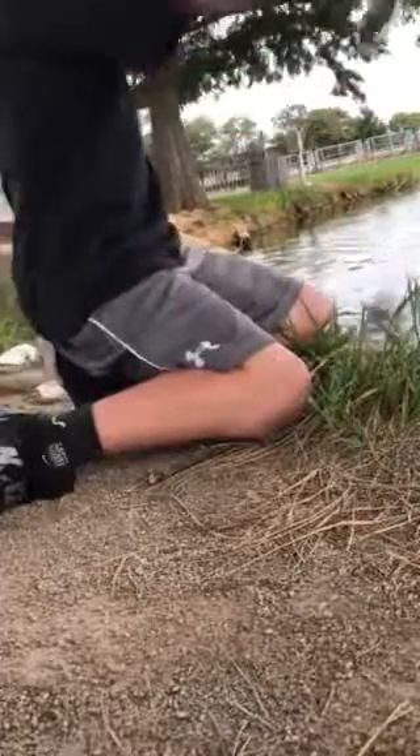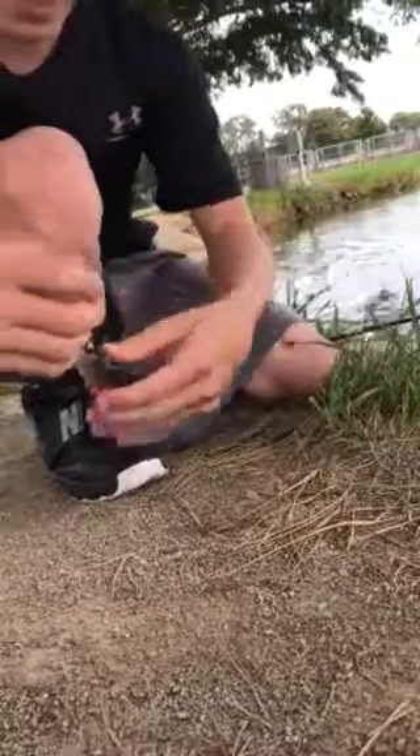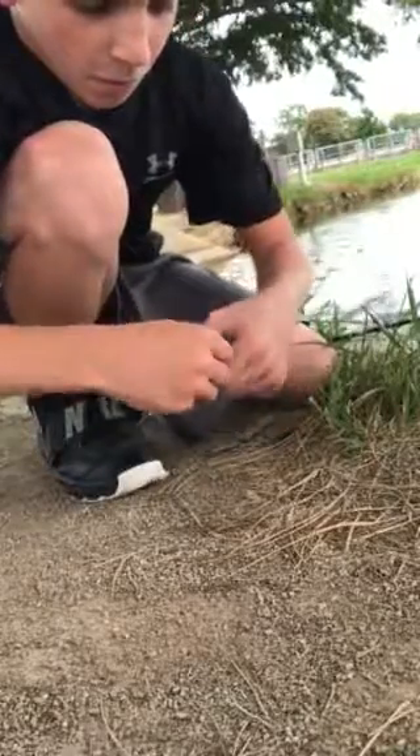Oh, what do you catch? Nope, it's still a little one. It's a decent size for what I've been catching, except for that six inch one. I've gotta put more bait on my hook. There's this one — put them back in the water.